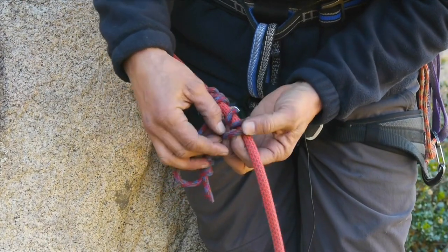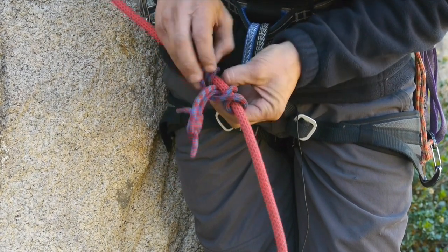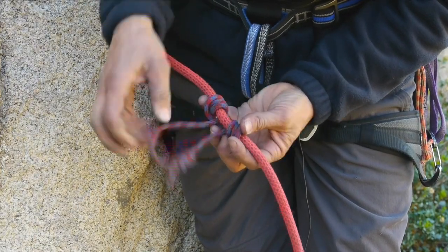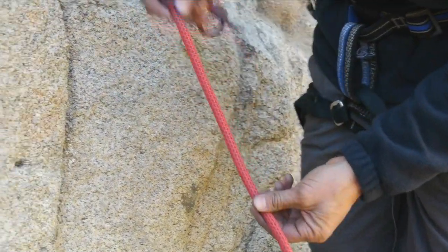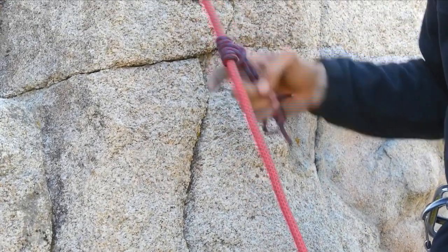Now we've got a messy hitch here, so let's dress it up. If we dress it, we're going to get maximum surface contact and therefore the best grip. So that's what your Prusik hitch should look like. You can see it is gripping.